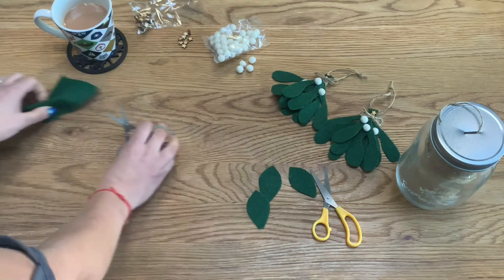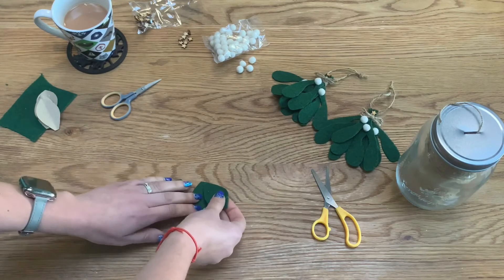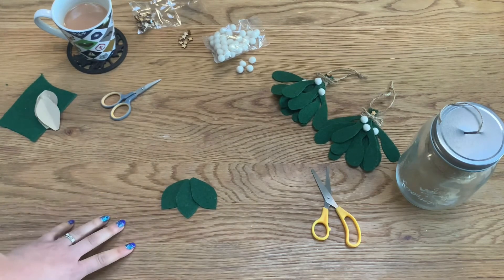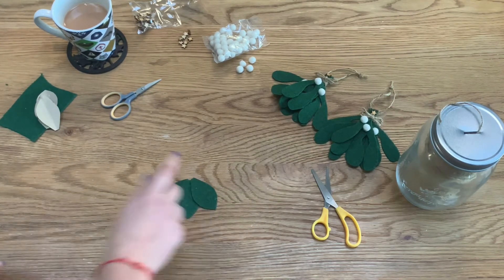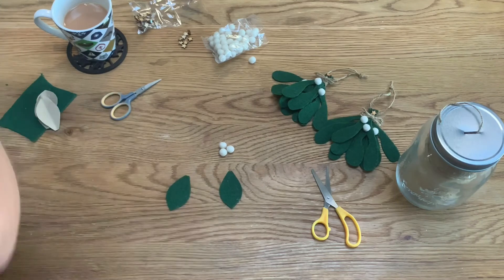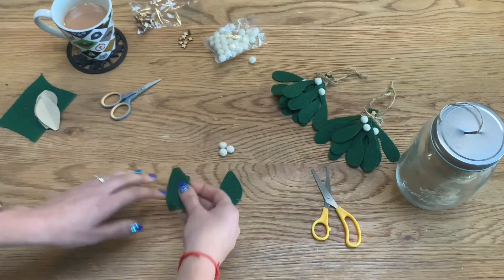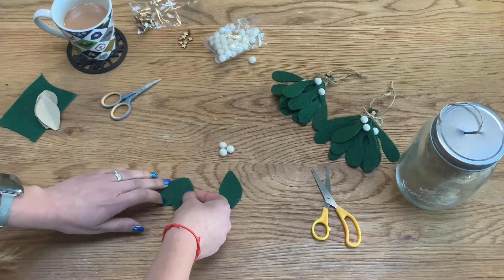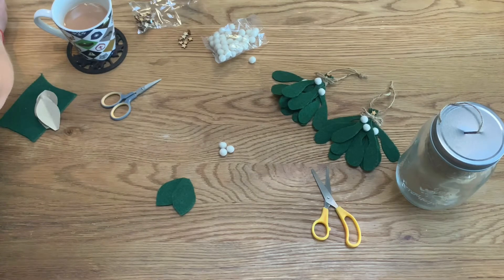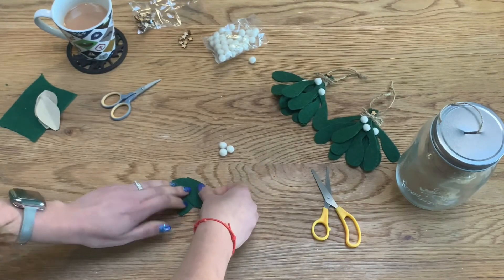Now I'm going to glue the leaves on top of each other so they're arranged in a pattern with three hanging out like so. Then I'll put the three mistletoe balls on. Run a bead of glue on the back of one leaf and place it onto another leaf. Then do exactly the same on the third one — a bead of glue on the back and place it on top.